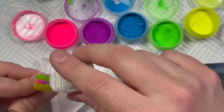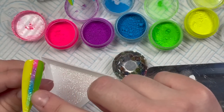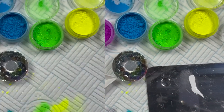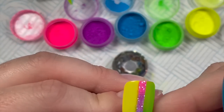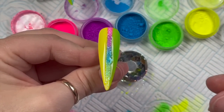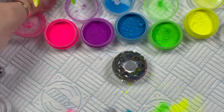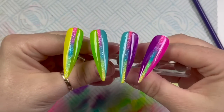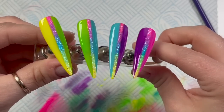I'm sugaring the top coat now before I cure it. When I sugar I like to do a double cure, and when it comes out I like to just brush over the top with a hard brush. You can see on the right-hand side I've gone over the pigment a little bit onto the gel polish — but I'll do the same thing on all the other nails. These are them finished!